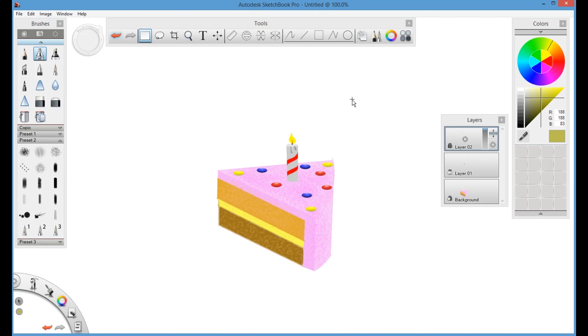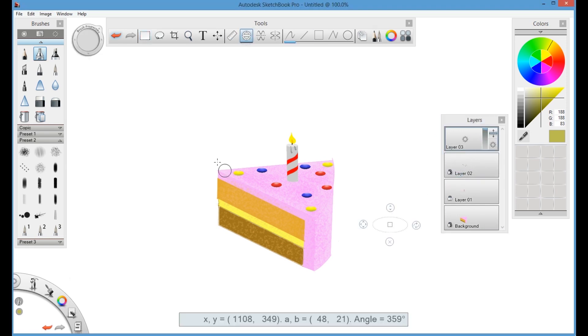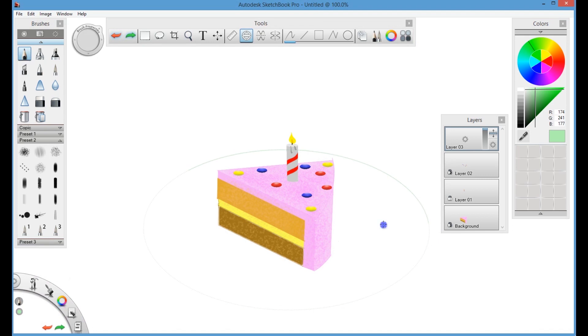Once the gem layer is completed, lock that layer and create another layer. This last layer will be for the plate on which the cake is sitting. I'm using the ellipse tool to draw an oval shape, then place the cake in the middle of this plate. I'm going to fill the plate with a light green color — draw the oval shape first, then fill it up.